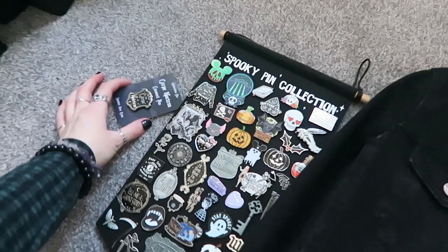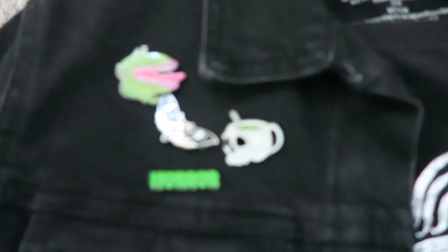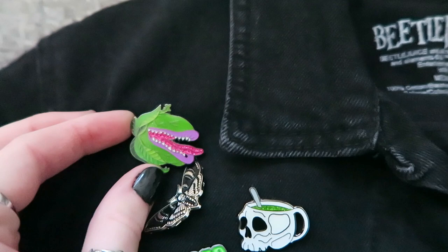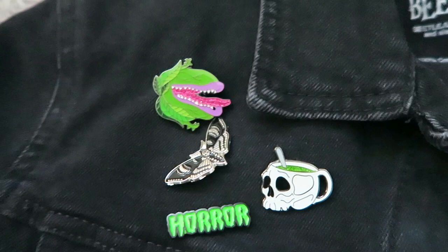I do have this one that's not on the main pin banner that I just showed you. I've also got some pins on my jacket, so I will be going through the ones on my jacket first to move it out of the way. On the left hand side I do have four pins. This one is an Audrey 2 pin that I got from Dolly Cool. I did do a whole video on her Etsy shop, which I will link in the eye.